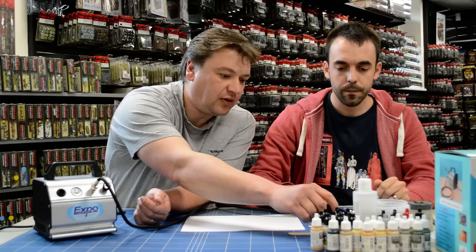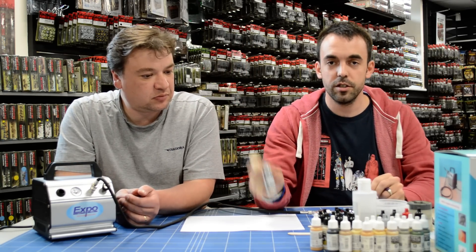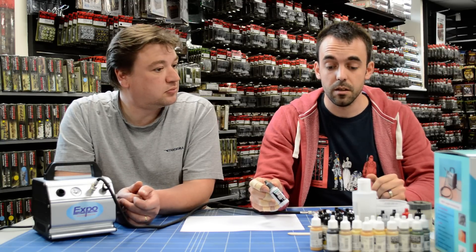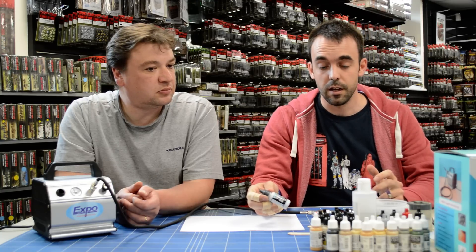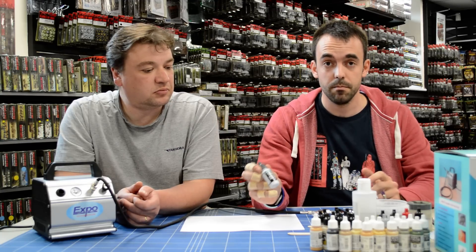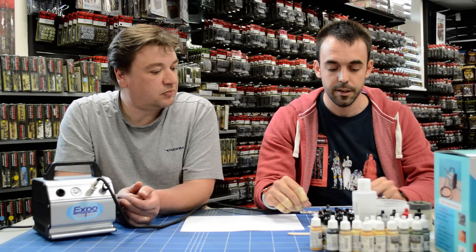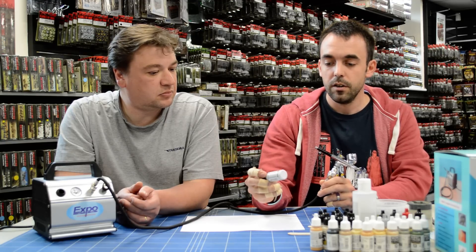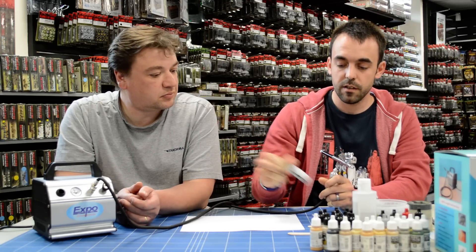What I'm going to use today is the Vallejo Surface Primer. It comes in a multitude of colours. As with any models you need to prime them. A lot of people are used to using spray paint, whether it's the Games Workshop stuff, Army Painter, or primer colours. Before you paint a model you need to prime them first so that the acrylic paint will adhere to the surface. All you need to do is give it a good shake first to mix it in case any parts inside have separated.